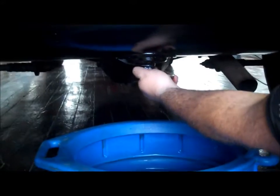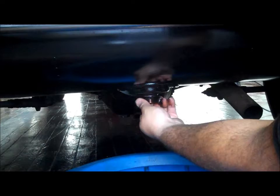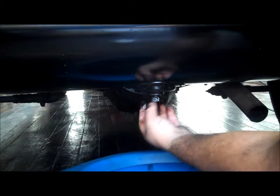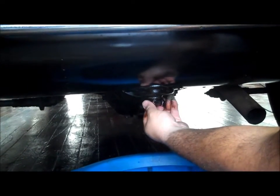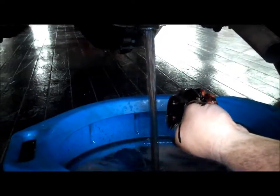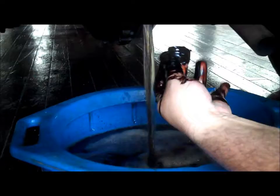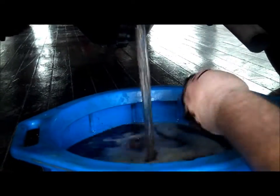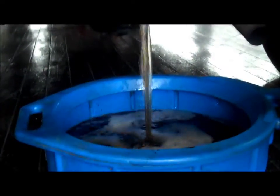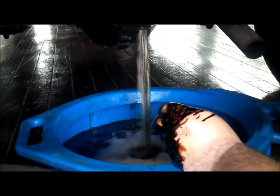Here we are draining the gas tank. And what you can see starting to come out looks like years of varnish. It's actually black. It's chunky. We've got this little bucket — look at this. Look how dark that is.